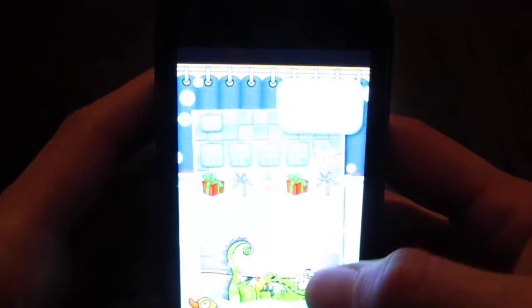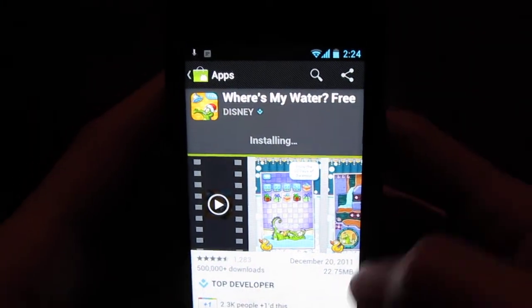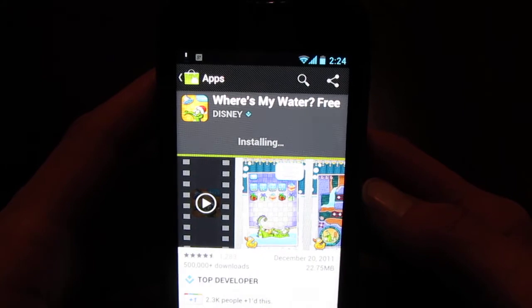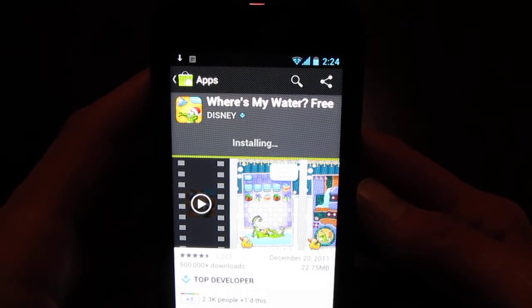I'd imagine it'll get all worked out shortly. But if you can live without camera, I definitely recommend giving this ROM a try if you own a MyTouch 4G and you want to try out Ice Cream Sandwich.